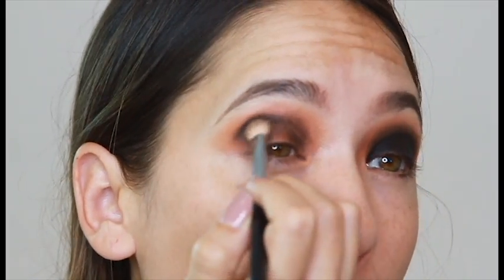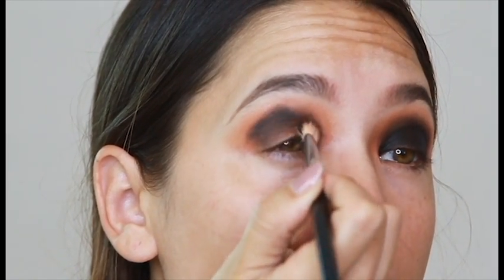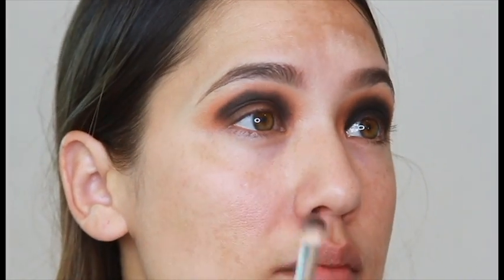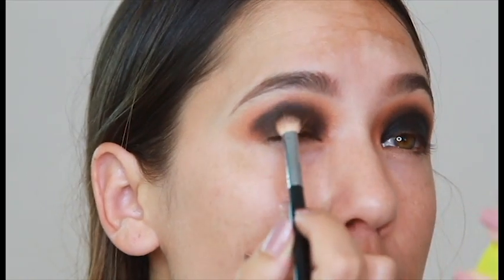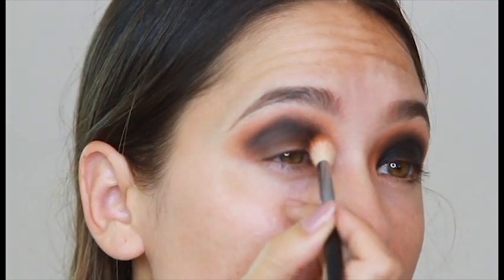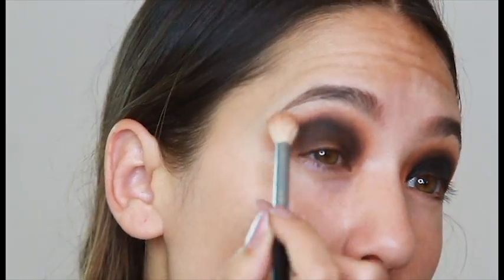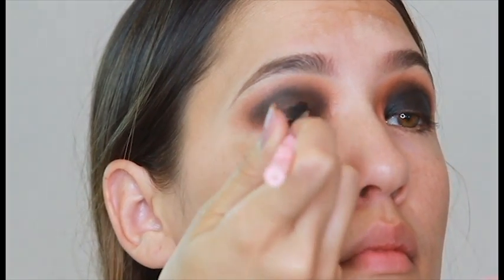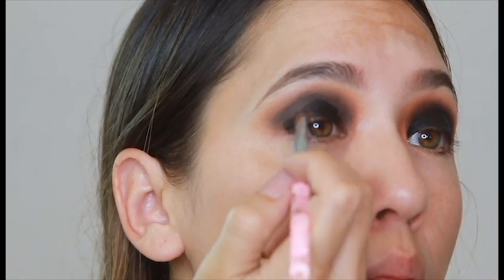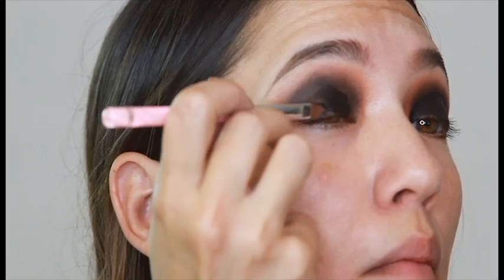Starting with the second eye and just doing the same thing — blending that into the eyelid right below that orange color. Because my eyes are semi hooded, if I only put this product in from the crease down, you can't even see it when I open my eyes. So just keep that in mind if you have different eye shapes. If you have lots of eyelid, just go ahead and do it slightly above the crease. I've done it quite a bit above my crease actually. If you have hooded eyelids, just do like me because you want to see the product. You want to see the look once your eyes are open, not just when they're shut.